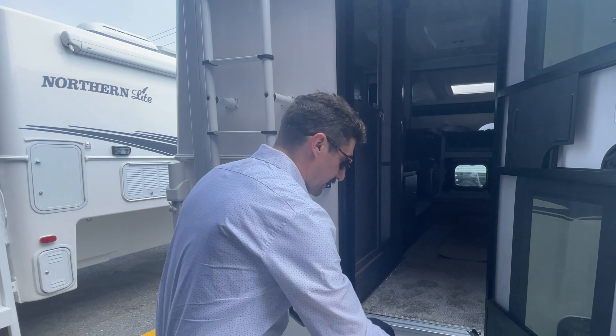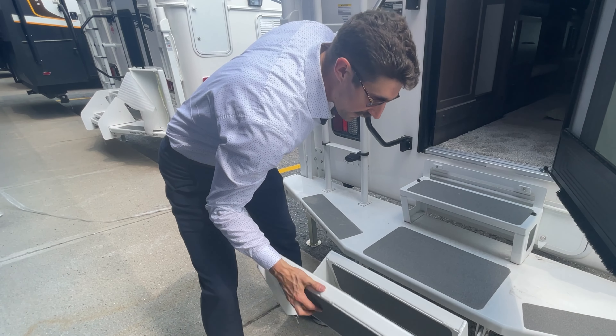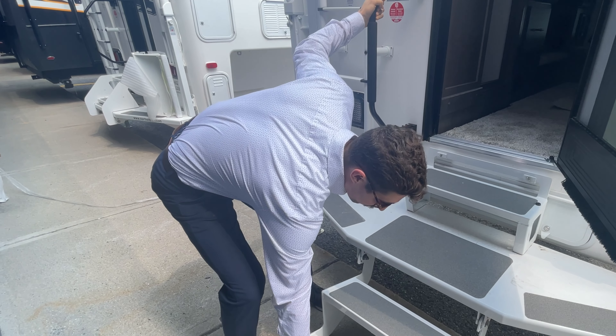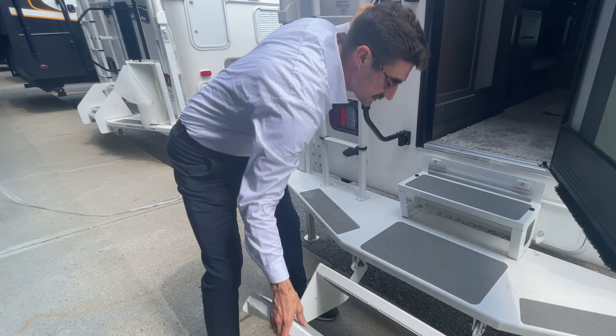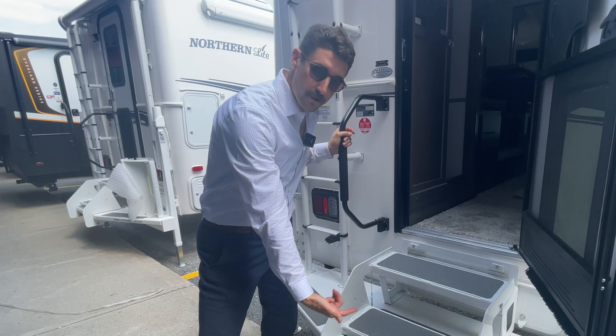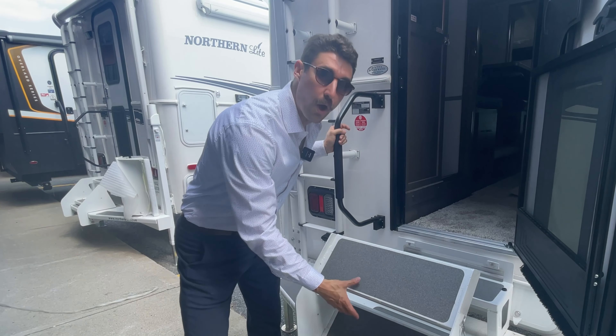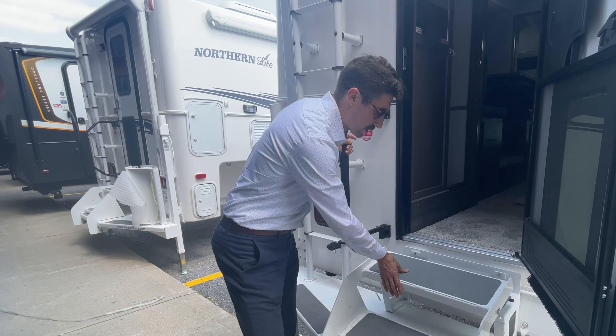Making our way inside the coach, you'll notice these steps normally come down all the way — we're a little limited in space here with concrete, so they don't extend all the way, but they're super light and convenient. There's also an attachment that goes on here to drop the steps even lower so that you can easily get up from the back of your truck.